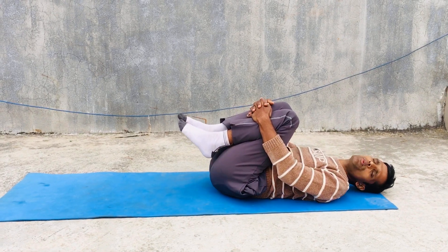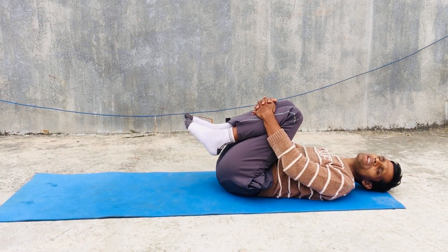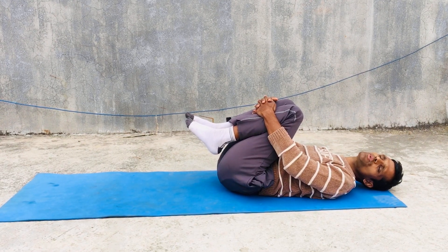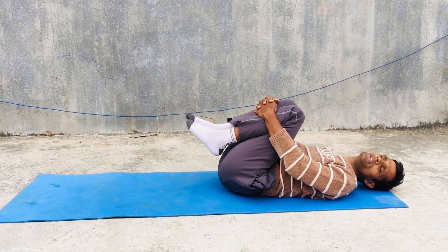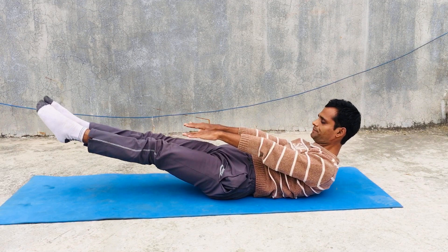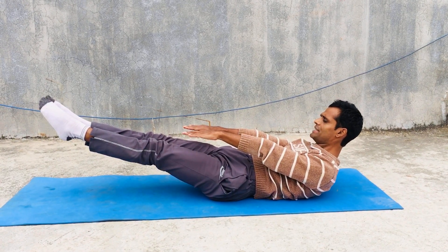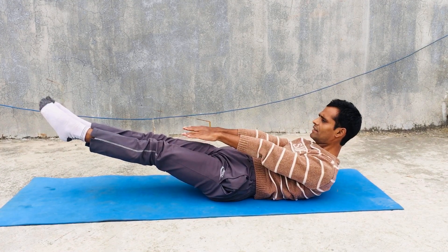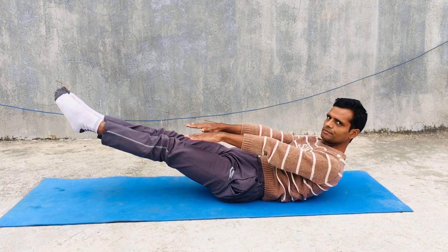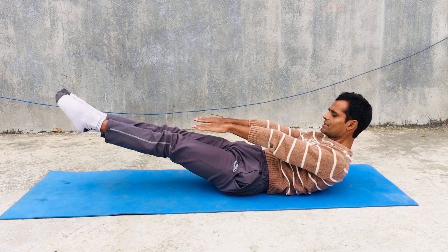Another most important yoga asana for men is boat pose, or Navasana. This is also very beneficial for our whole body, especially stomach or belly. This helps to tighten our belly. You can make your legs at 30 degrees and your body at 30 degrees, like a boat. Nauka means boat in Sanskrit.